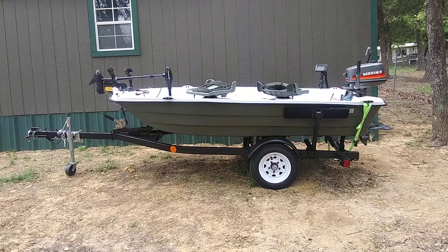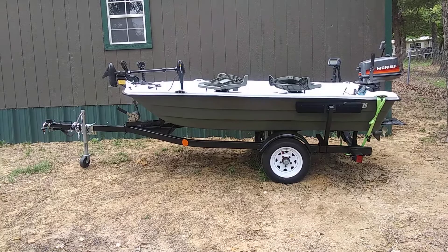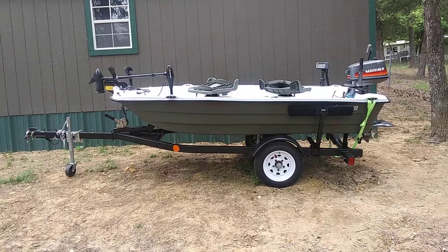This is my video of my Pelican Predator build. We'll start with the trailer — this trailer was originally a jet ski trailer and it was in pretty rough shape. I rattle canned it.